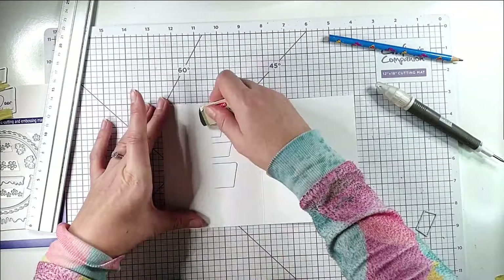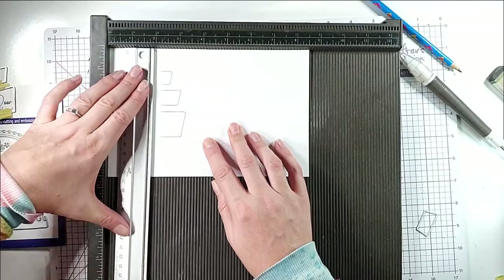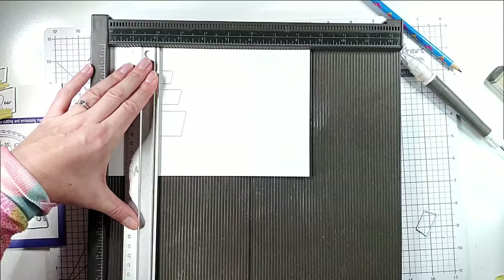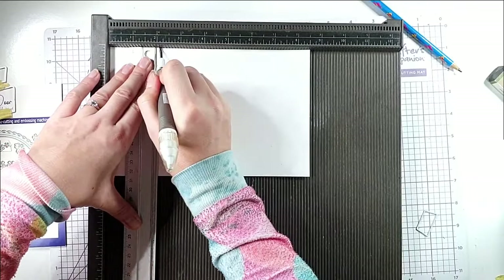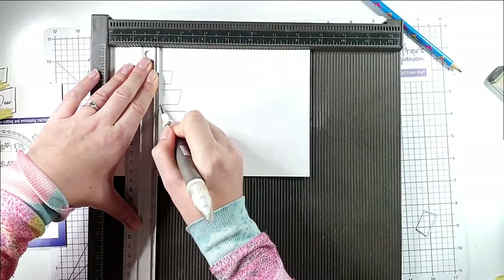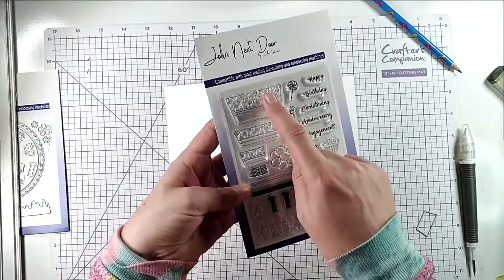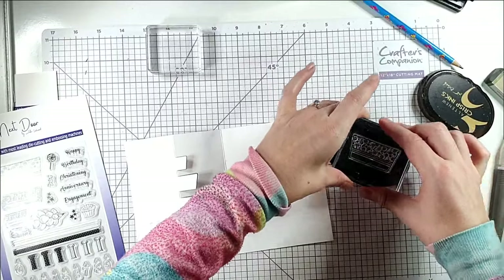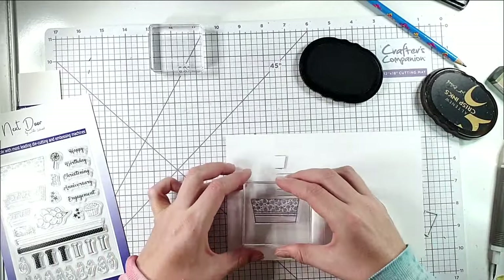I'm going to erase that line, pop this on here, and use my ruler as a guide so I know I'm going along the right path. Then I'm just going to score at two and eight inches. I'm going to fold this into a zigzag card like this, then grab these coordinating stamps and stamp onto each piece.